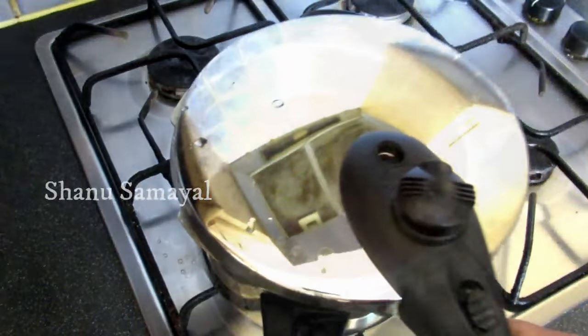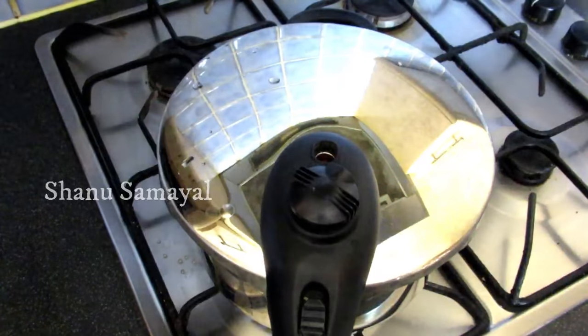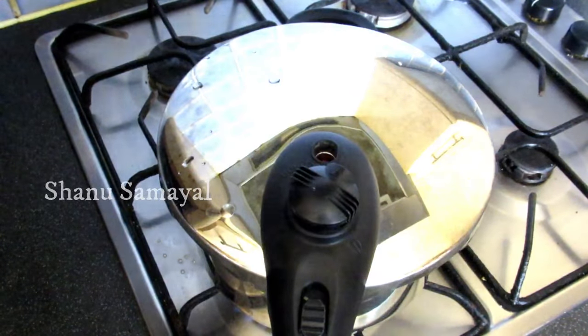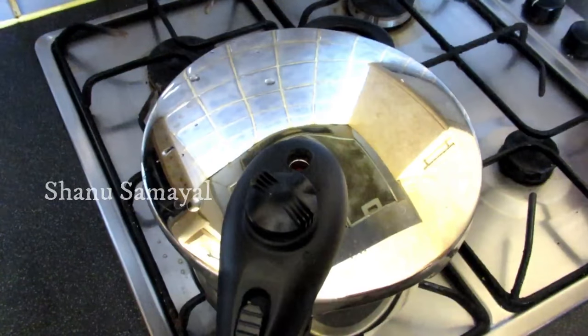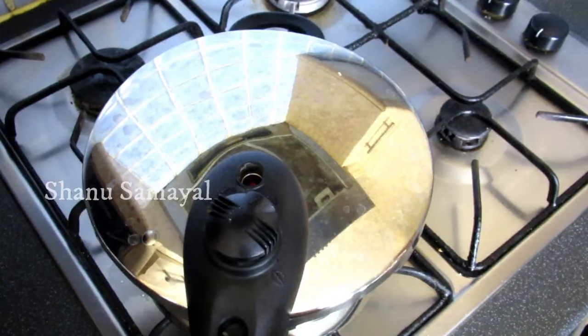Let's put it with steam and put the stove on with heat. I'll heat the stove for half a minute. Let's see the stove and how the cook will release steam.